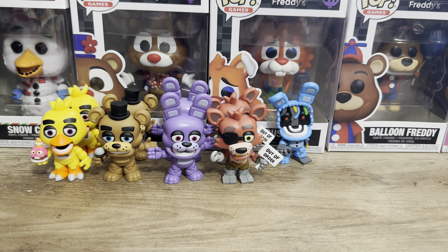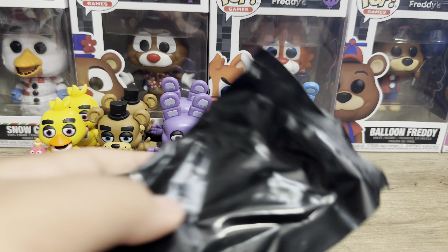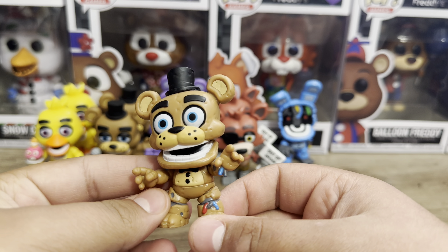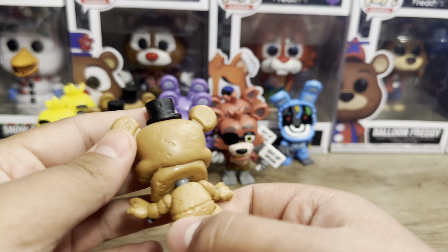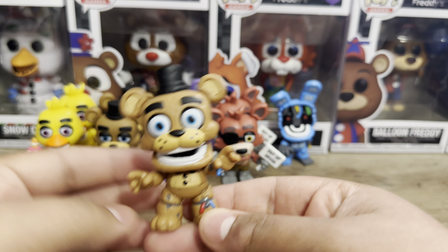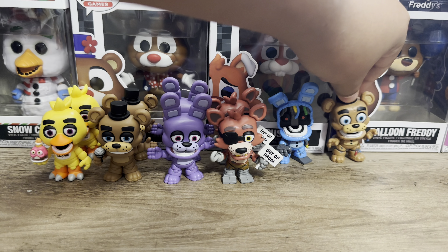And now let's open up Withered Freddy. We already know this one is him, so let's open it up. And boom, yup — we got Withered Freddy, baby! He looks amazing. I have no complaints on the Withered Mystery Minis, no complaints at all. They're very accurate to the game — they added the top teeth on Withered Freddy, which is awesome. Pretty much the same model as Classic Freddy, but yeah.